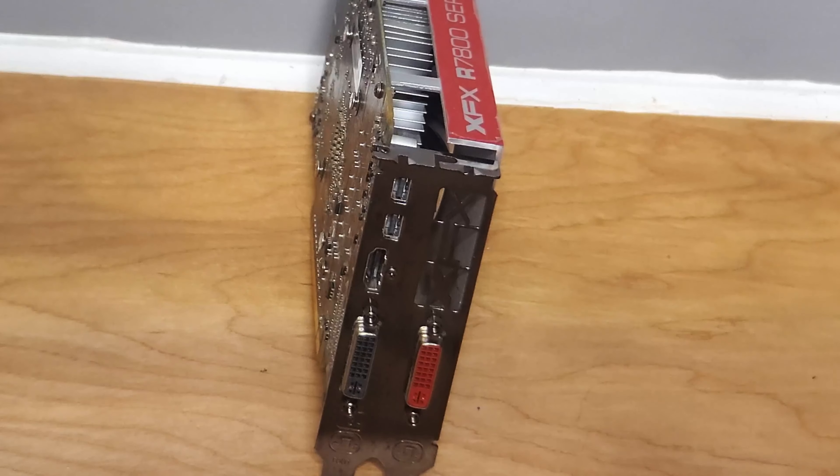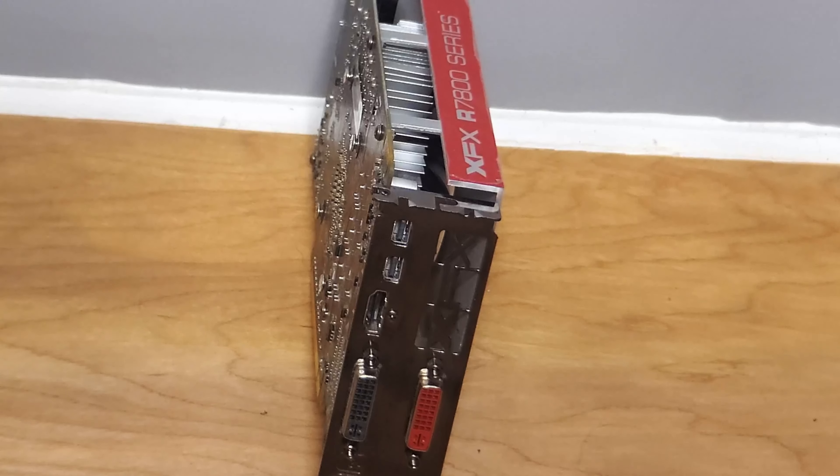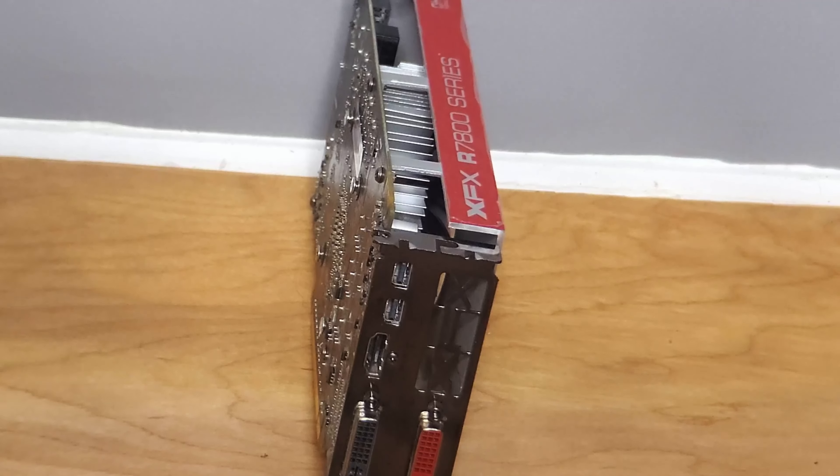This video is mostly just for fun to see how this HD 7850 runs here in 2020 — it's not a real recommendation to go out and find one. On eBay you can find these cards around $40 to $50, but you can find better cards for that price.